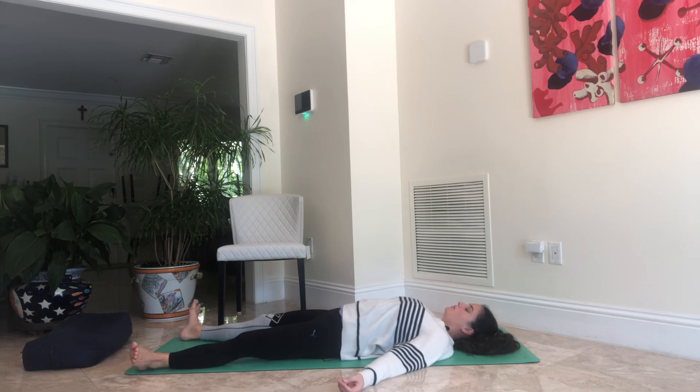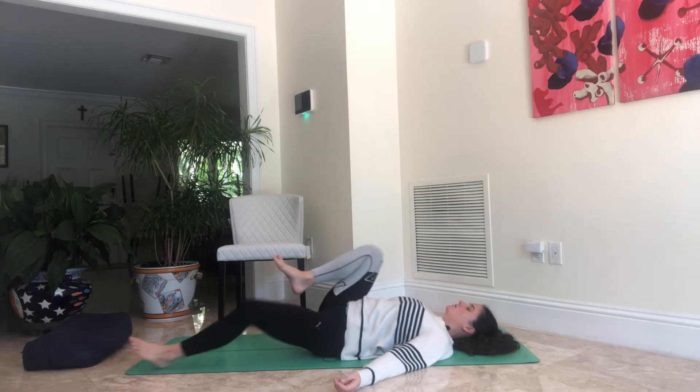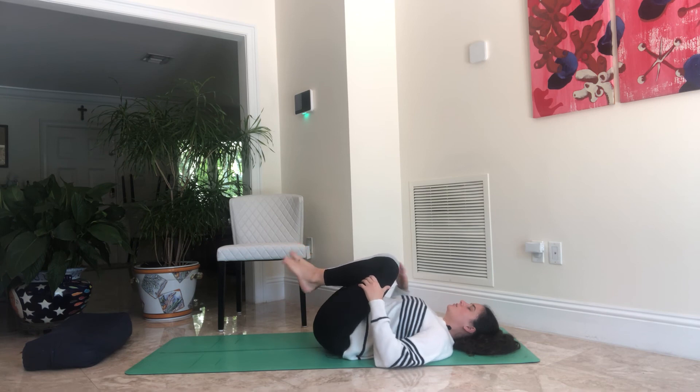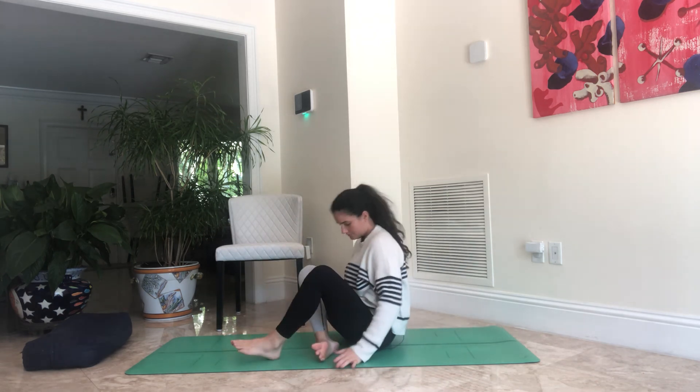If you have more time, you can stay here longer if you'd like. If you're ready, start to take a deeper breath and wake up the body, moving the fingers and the toes. You can rock the head side to side. Take a deep breath in and exhale through the mouth — do that two more times. Then bring the knees to the chest, roll over to the right side of the body, and make your way back up to seated whenever you're ready, taking your time. Come back to the chair or a comfortable seated position on the floor.